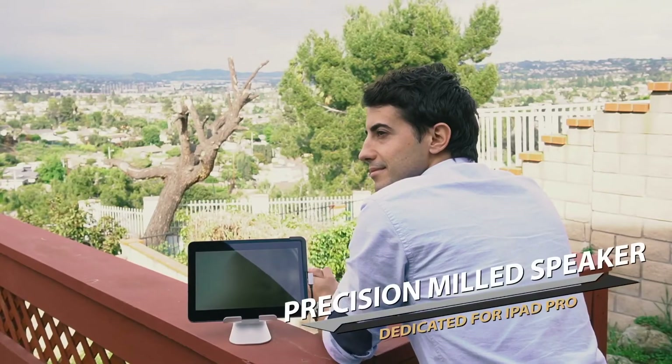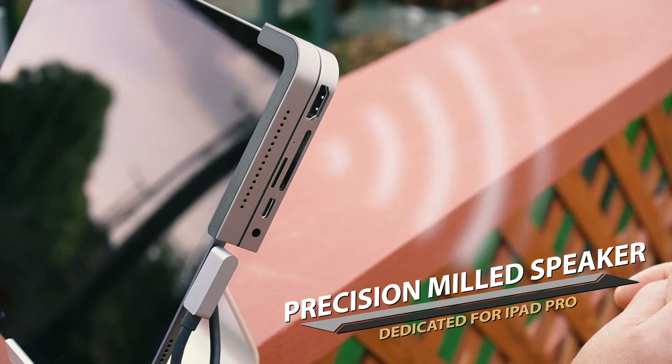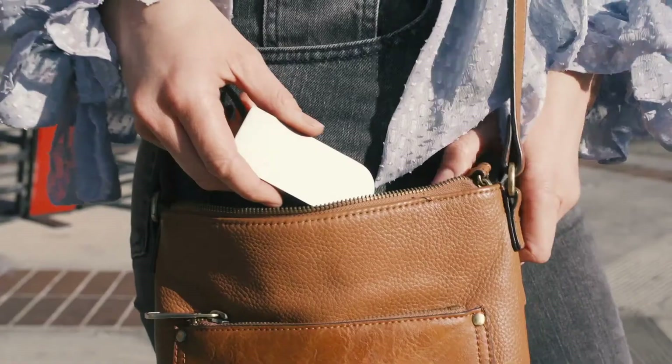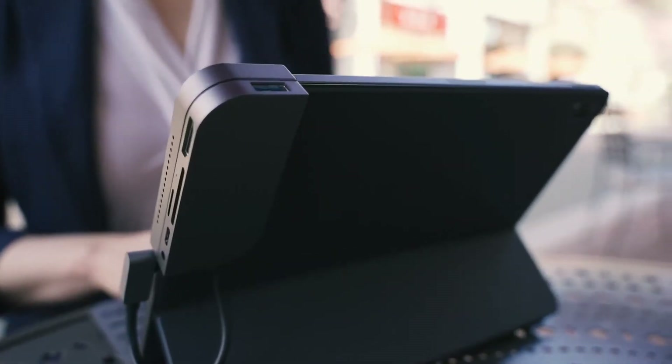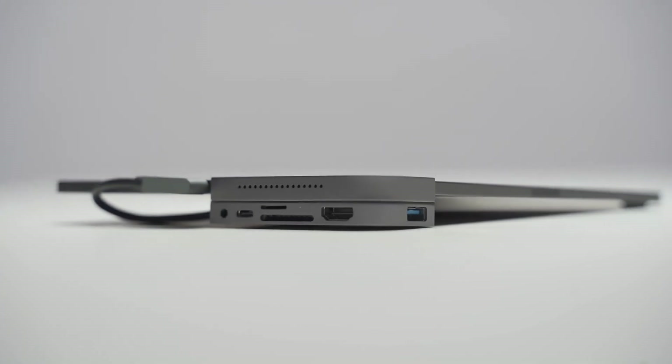The precision milled set of speakers will keep the sound as good as it was meant to be. Bolt Hub is small, portable, and powerful. Get it today and make full use of your iPad.